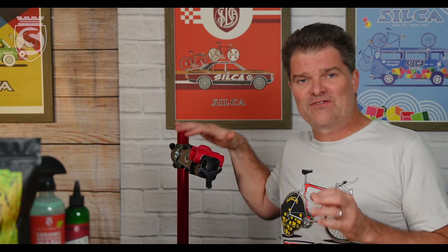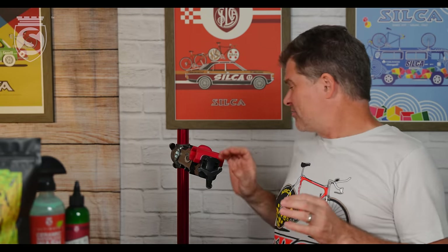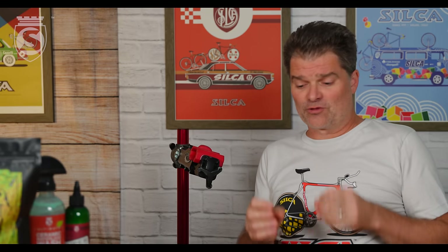So never, ever, ever clamp a top tube. Even if it's round, you can damage it. When you think about the shapes you're dealing with — the tapers, the wall thicknesses — it becomes even more clear that it's probably not a good idea.